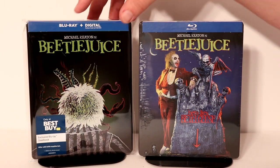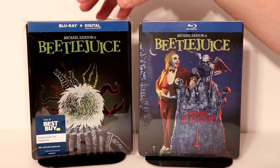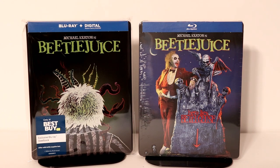I've gone ahead and placed my steelbook inside this protective bag. I do get these bags from Amazon. I do have a link below if you'd like to check that out. These bags help protect these steelbooks on my shelf from getting scuffed up and from getting more fingerprints. So check that out if you're interested.